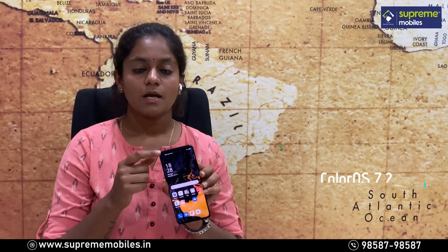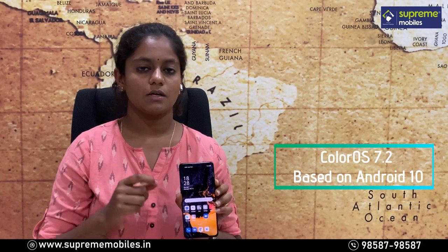For the operating system, this runs the latest version of ColorOS 7.2 based on Android. There are some pre-installed bloatware apps, and updates for those apps are also pushed, which is a notable issue.